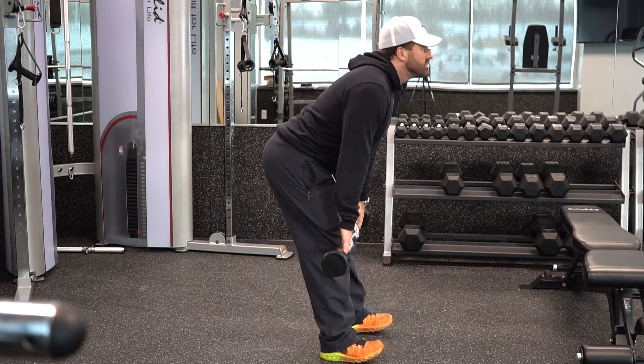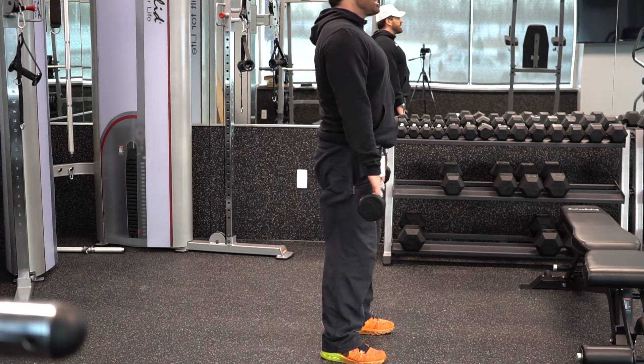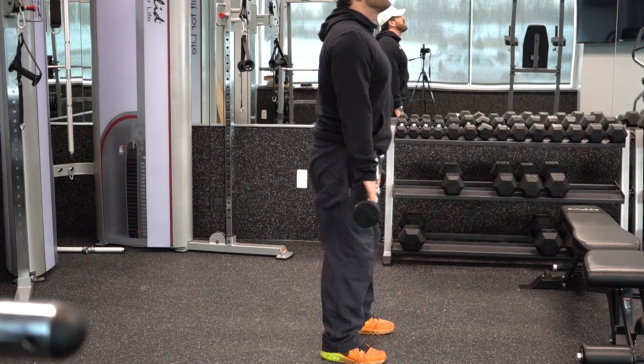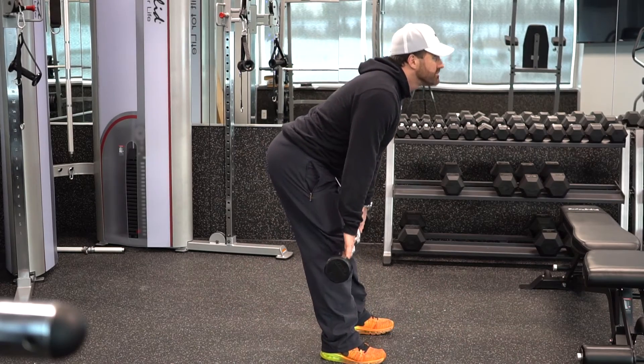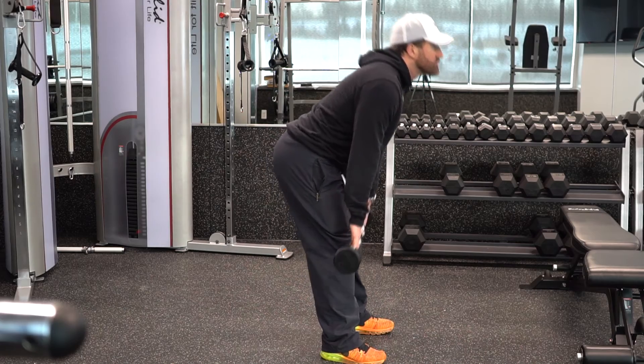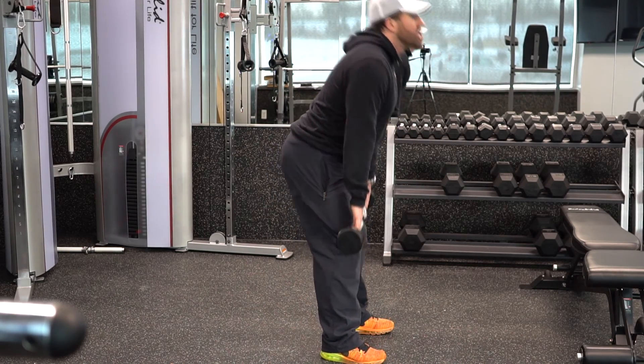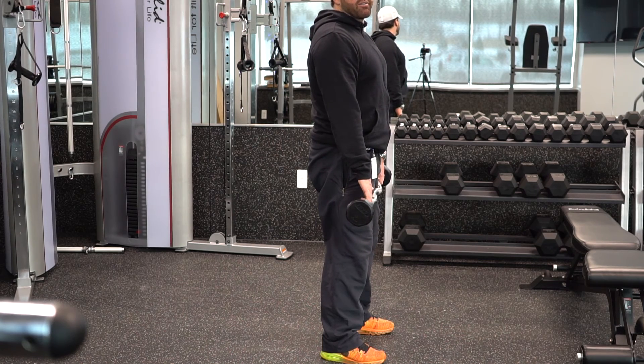Butt out — you'll feel it pull on your hamstrings. When you come back up, you squeeze. That's the stiff-legged deadlift right there.